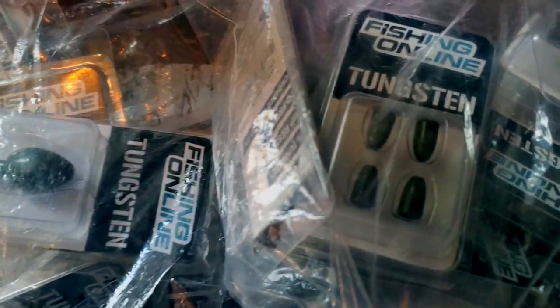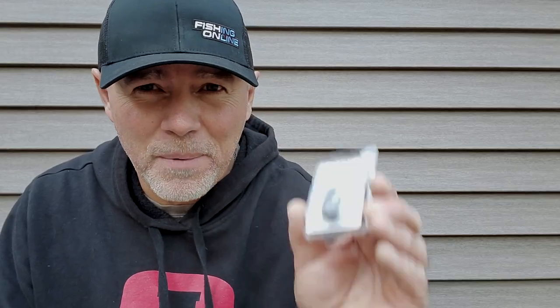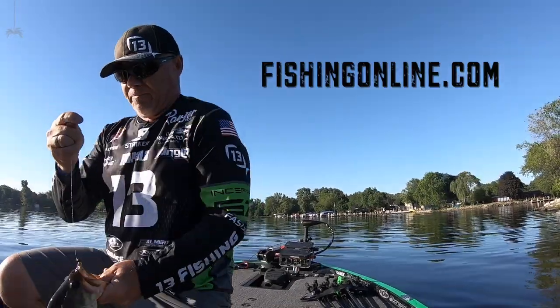And the best part, you're not going to find quality like this or even close to the cost. So check them out. These are Fishing Online Tungsten weights available only at FishingOnline.com.